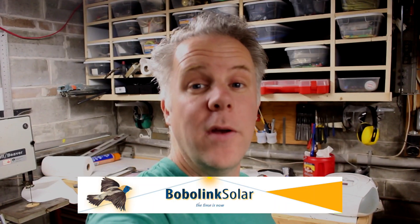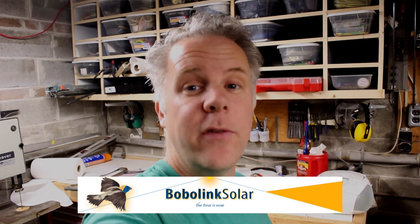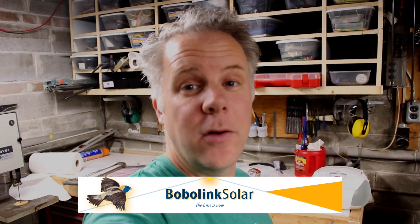So until next time, we'll see you on the interior lakeside. I wanted to take a sec to thank our friends over at BobaLink Solar. Kelvin and Sue were instrumental in helping us figure out all the technical parts of this project.